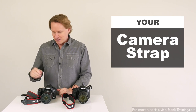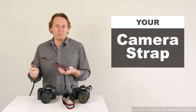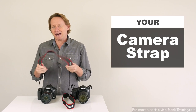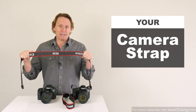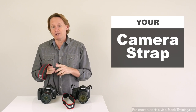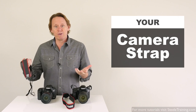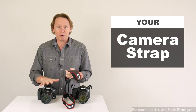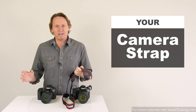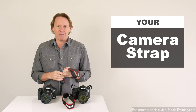Hi, I'm Phil Steele. You might think there's nothing more simple than a camera strap. You just attach it to your camera and you're done, right? Well, not exactly. There's actually a lot to know about even your most basic camera strap. There are ways you can use it right and ways you can use it wrong. There are things you can do with the strap to improve your photos and things you can do with the strap that'll make your photos worse or even jeopardize your camera. So in this video we're going to cover everything you ever wanted to know and probably more about your camera strap.